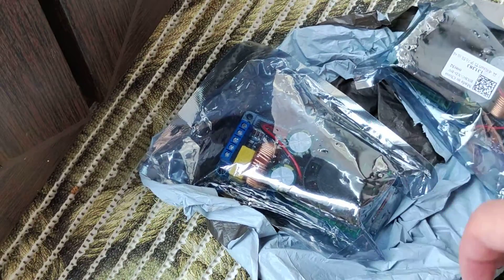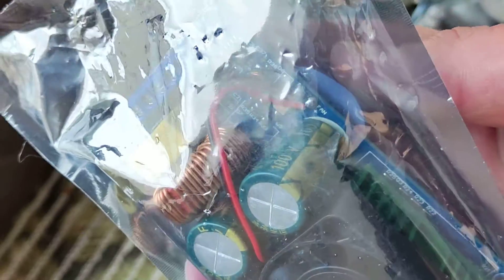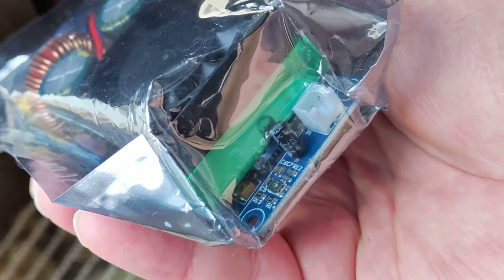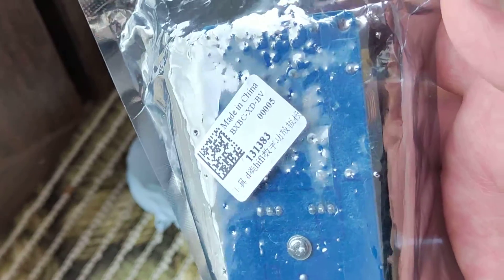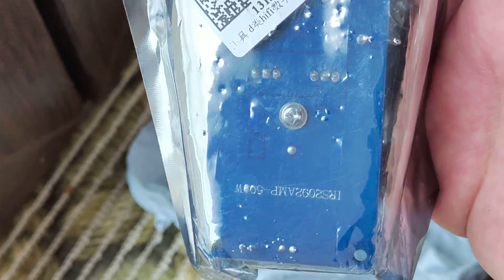Really poor package, just an ordinary bag without any protection. I ordered two pieces. Looks like all fine, but it's not cool to make such kind of delivery.